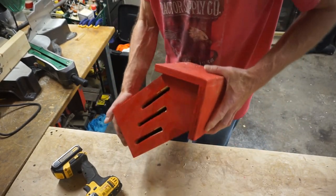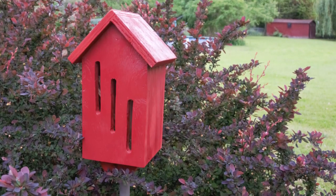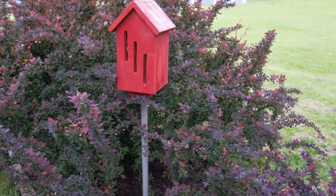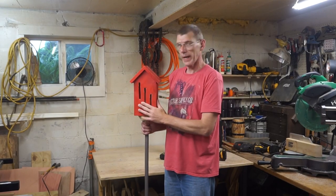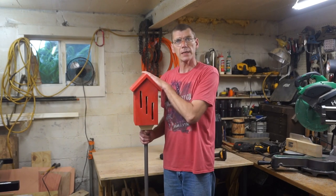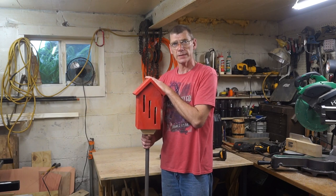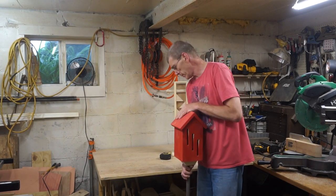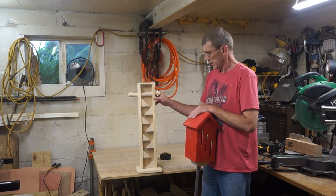And there we go. There you are — one nice little butterfly house. Now if you like this project, why don't you hit that subscribe button and give me a like and a thumbs up. Next time we're going to make ourselves a nice little candy dispenser.